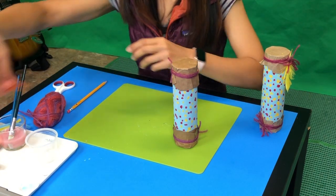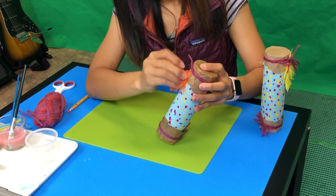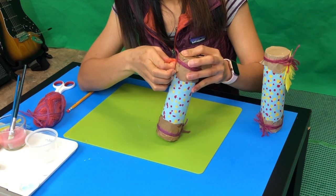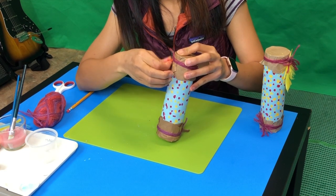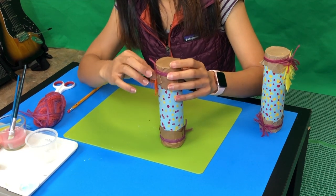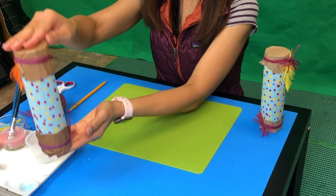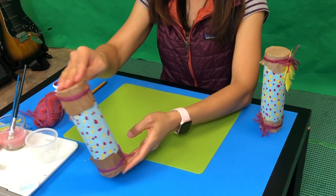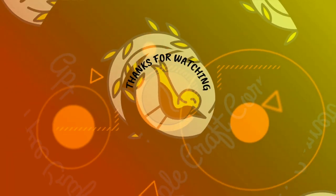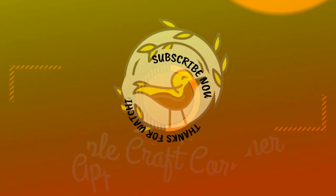Now I'm going to add the filler that I have inside. Here we go. Now it's done! We are ready to move on to the yarn part.